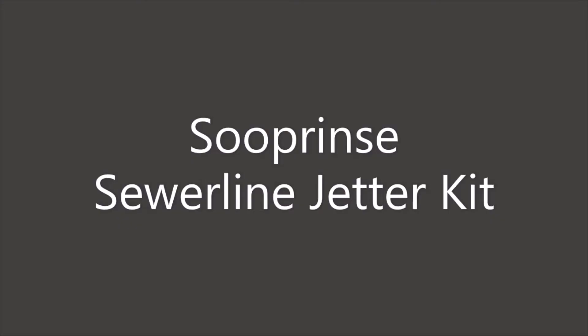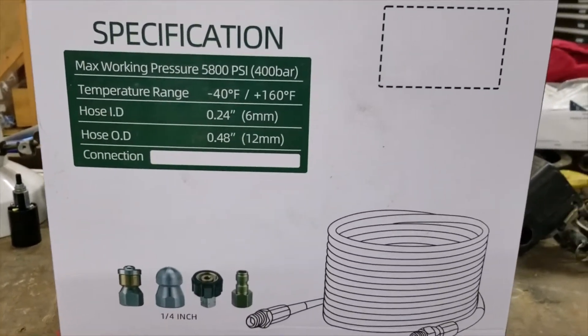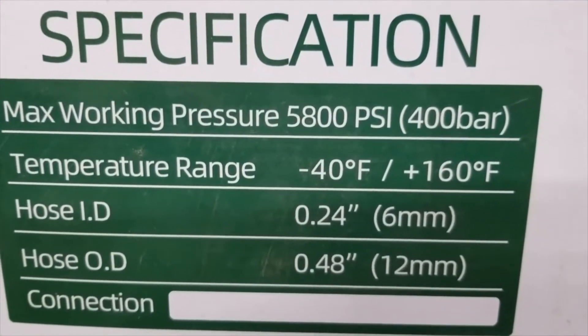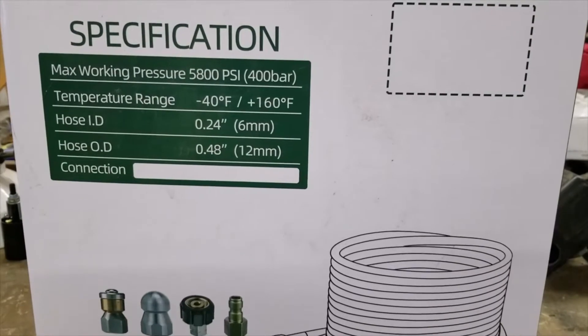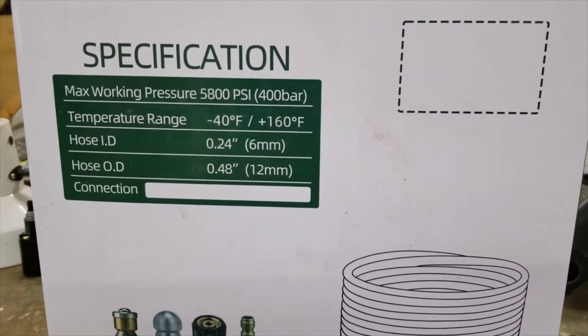Hey YouTube, this is my second go-around with a Sioux Prince sewer line jitter. The first one I had blew out. So today I'm going to give it another try. Today I'm unboxing a sewer jitter hose. It says here that the maximum working pressure is 5,800 PSI. This is my second one — the first one blew out with my pressure washer that can only make about 3,000 PSI. So we're going to see how this one works.